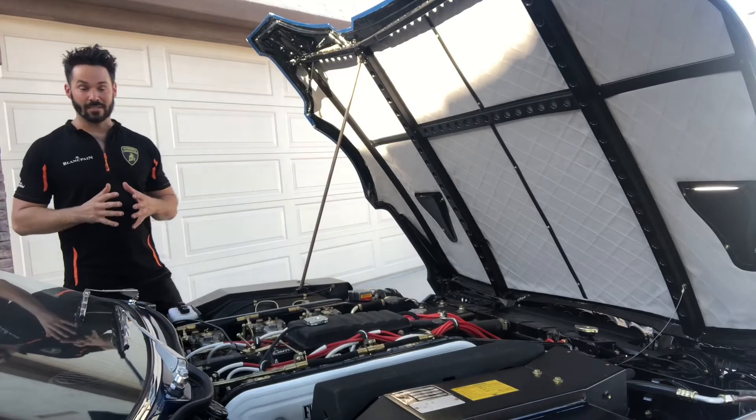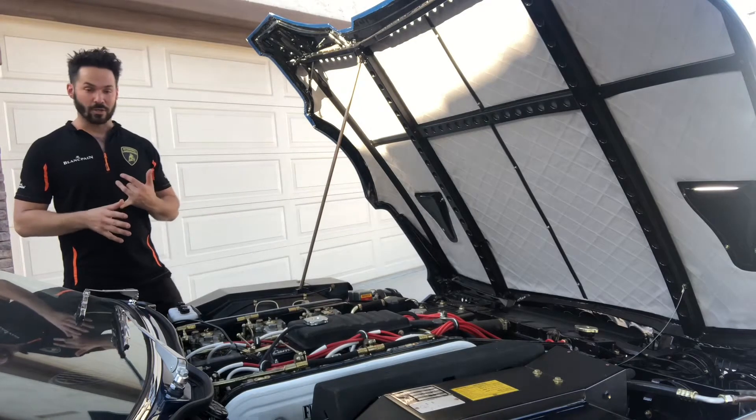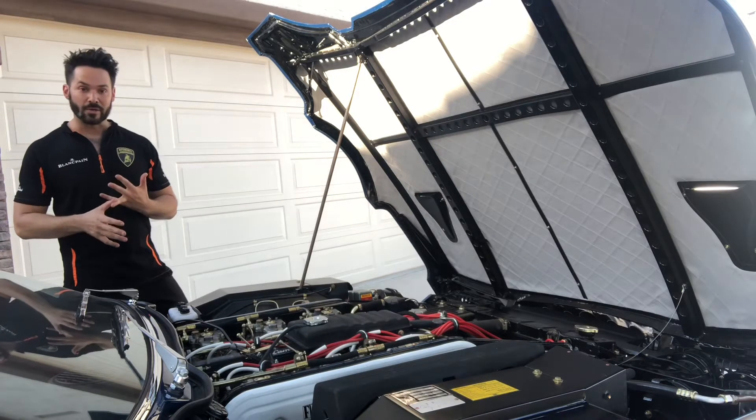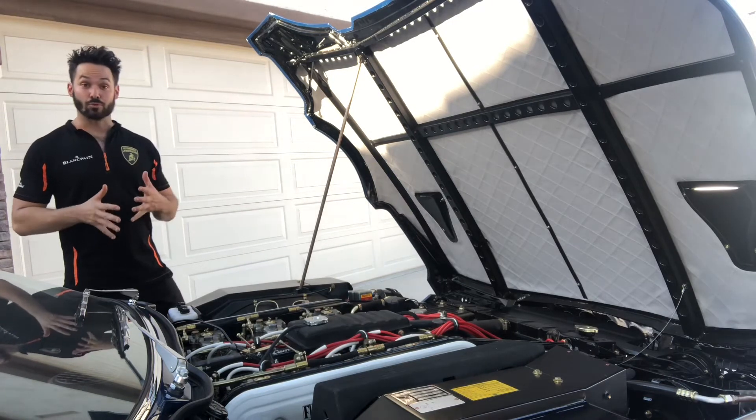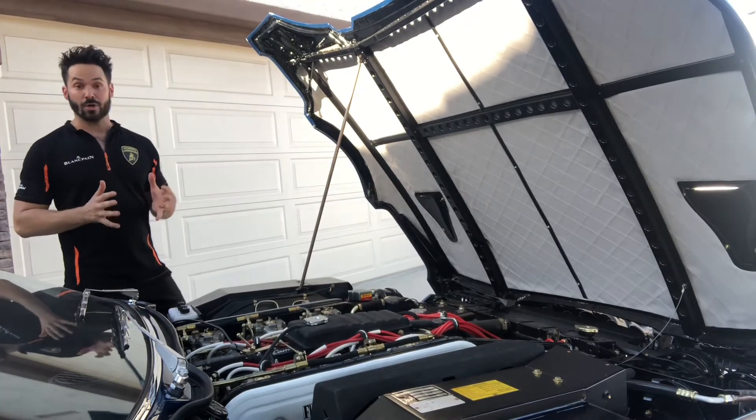When I was growing up, all the guys lusted after — at that point in time in the 90s — the Jaguar XJ220, the Ferrari F50. But I was sitting there drooling over these 70s Italian cars. I'm a diehard on these things.